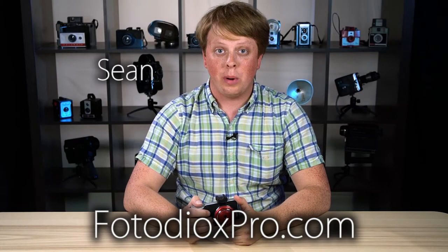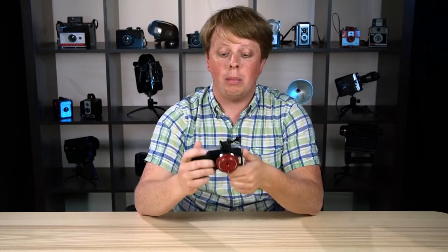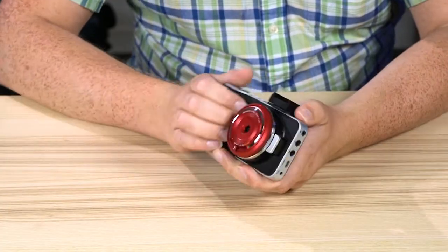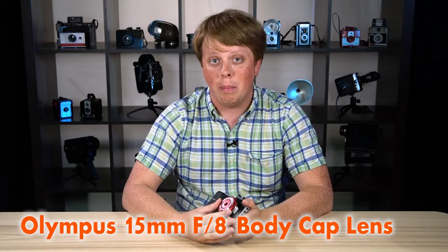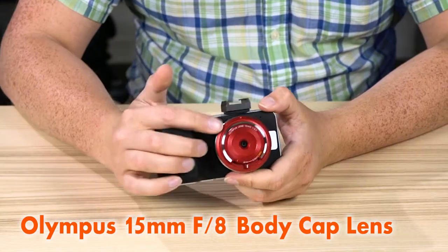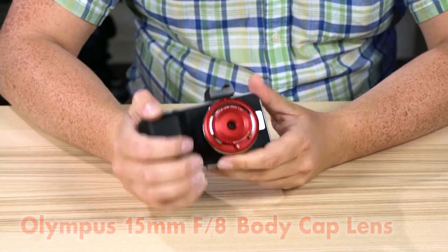Hi guys, Sean here with FotodioxPro.com. I just have a little tip I'd like to show you, something that I found useful last weekend. I was up in Door County shooting video with my Blackmagic Pocket Cinema Camera and I brought this little Olympus 15mm lens because I like how small and compact it is — it's perfect for the Super 16 size sensor for shooting video.